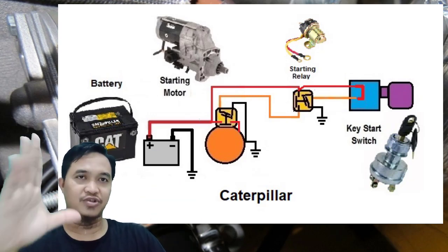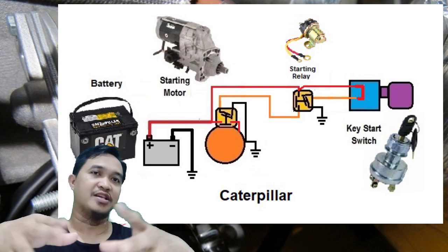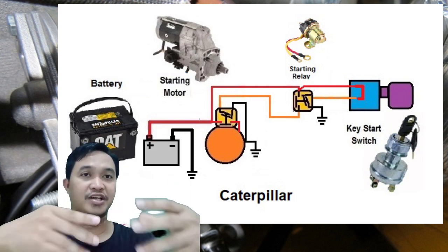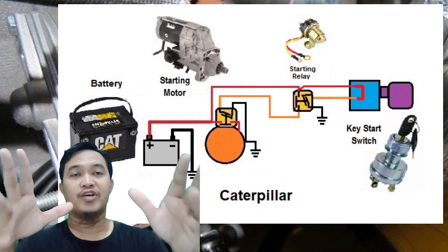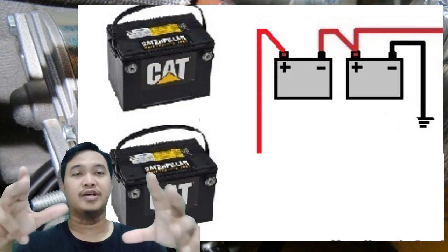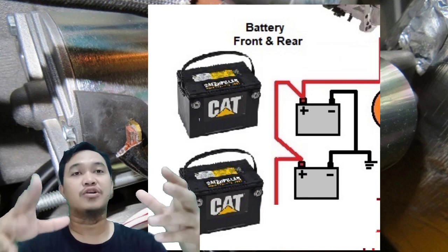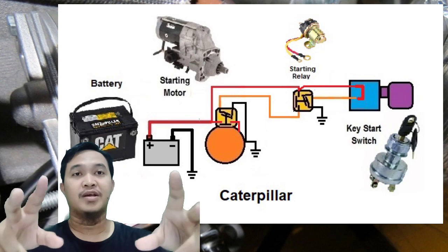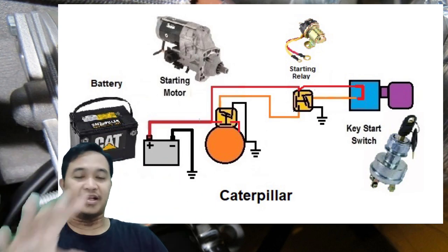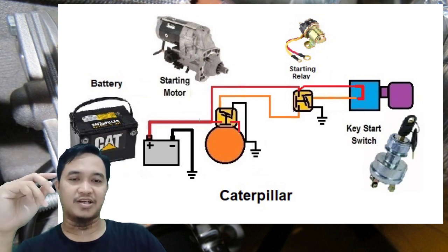Komponen yang pertama adalah baterai — semua power berasal dari baterai. Biasanya di sini ada satu baterai ataupun dua baterai, ada yang disusun secara seri maupun secara paralel. Kalau yang disusun secara seri menggunakan sistem voltage 24 volt, sedangkan yang disusun secara paralel biasanya menganut sistem 12 volt, tergantung engine-nya.